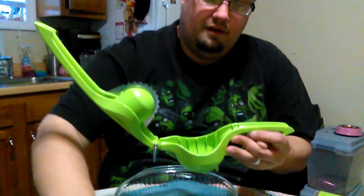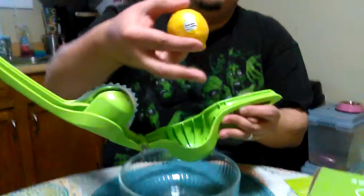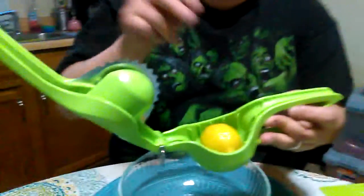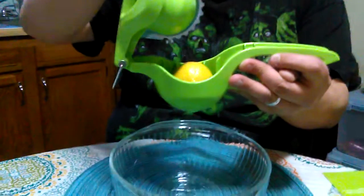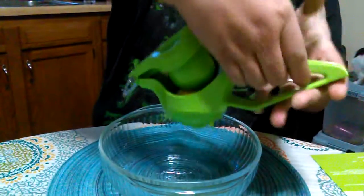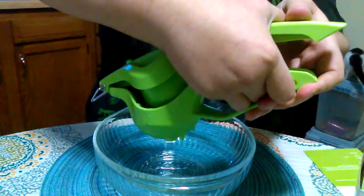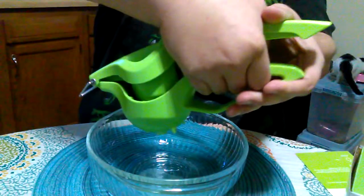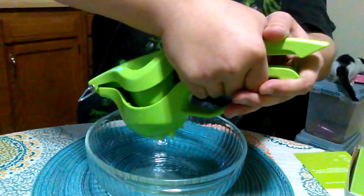We're just going to test it out. You take a whole lemon, lime, orange — any kind of citrus fruit. You want to make sure that the stem is pointing to the side, because otherwise it would cut straight down through the stem in the middle and you don't want that. Let's just put it right down here — okay, it's doing its job. Gotta give it a little bit of force.